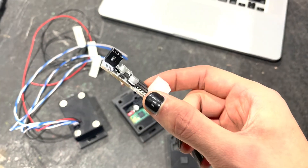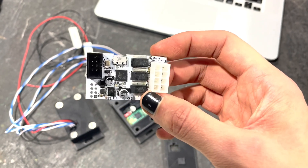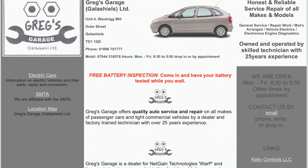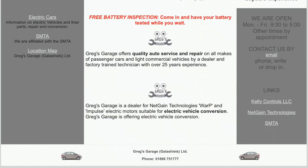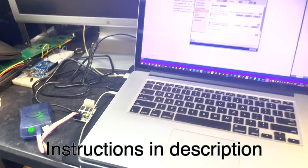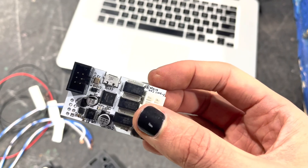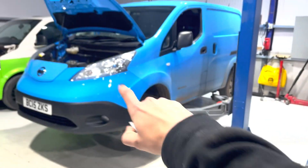Greg from Greg's Garage was able to give me this one that he had lying around. If you need any EV repairs up in Scotland — Scottish Borders — or any general car repairs, Greg's Garage is a good place to go. I have uploaded the Nissan ENV200 code onto this, and the next step is to get it wired into the car.